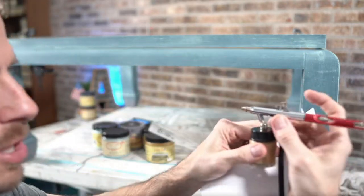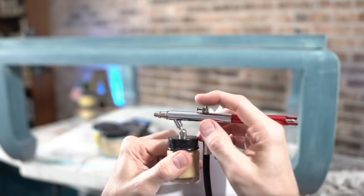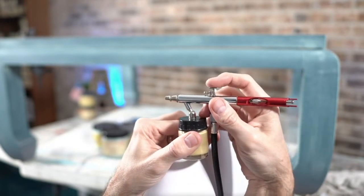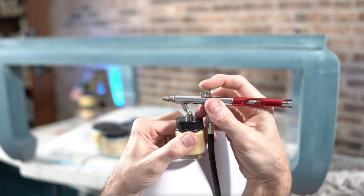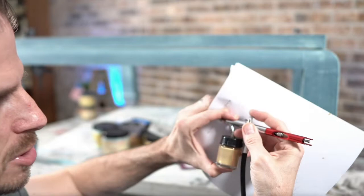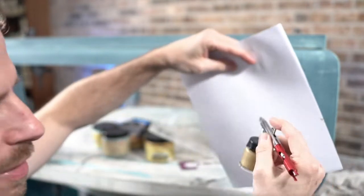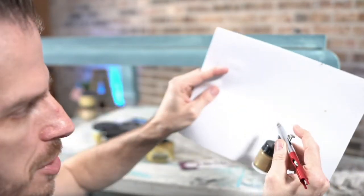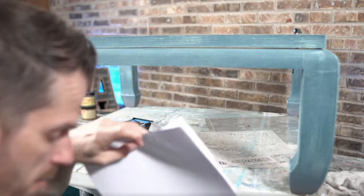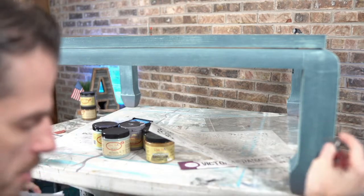On an airbrush, you have this little lever. Push it down and you pull it back as well. While I'm spraying tonight, I'll be adjusting my finger on this knob. This is not a professional level sprayer. You push the button — hear that? Off in the distance there's a compressor on the floor that this cable is attached to.